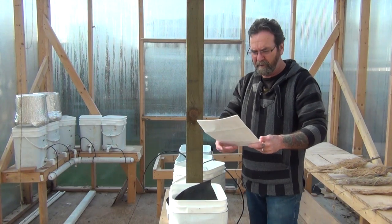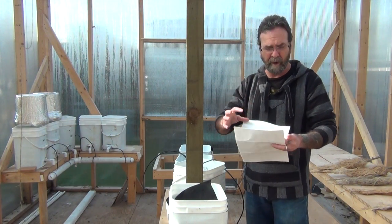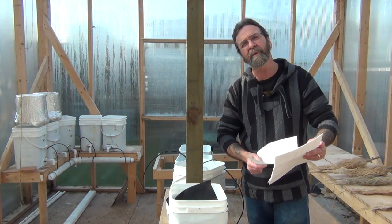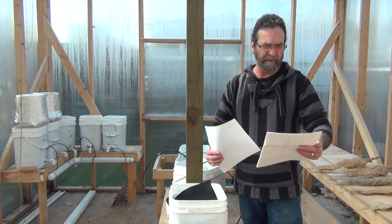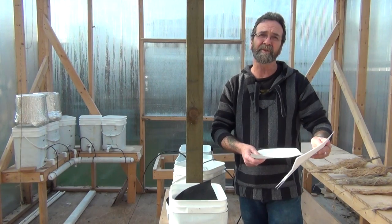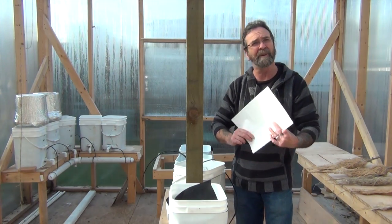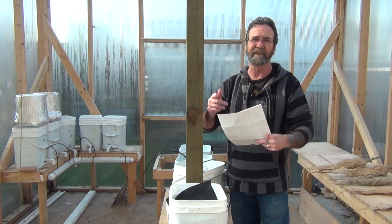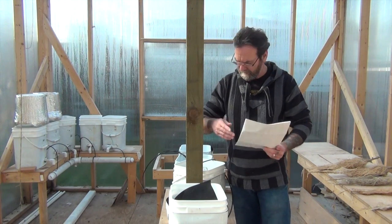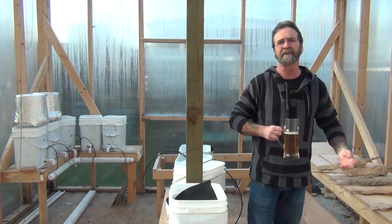Bok choy is 1050 to 1400 PPM — I think that's dead on because when I was doing it in the house it was right within those ranges on my NFT. Tomatoes are 1400 to 3500 — personally I've never run my tomatoes over about 1250 to 1300, so I'll try higher this year and we'll see. Anyway, if anyone's interested in this list, private message me so I have a way to send the file back to you. It's a Word file, and I'll make a PDF for guys with Mac.